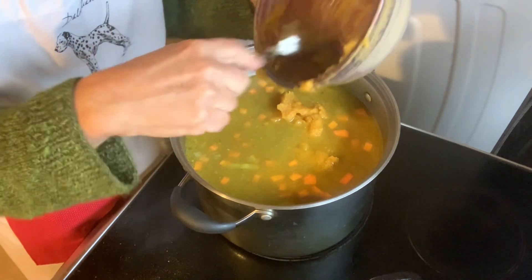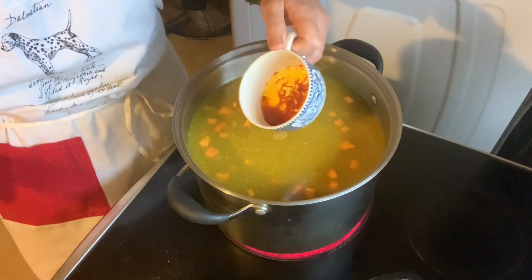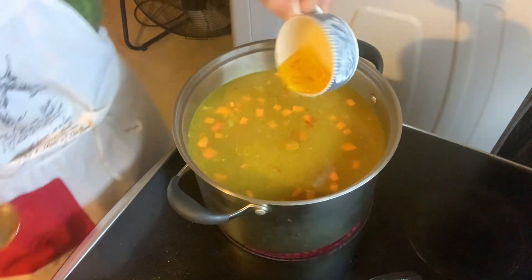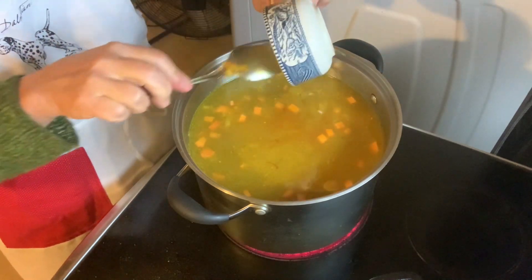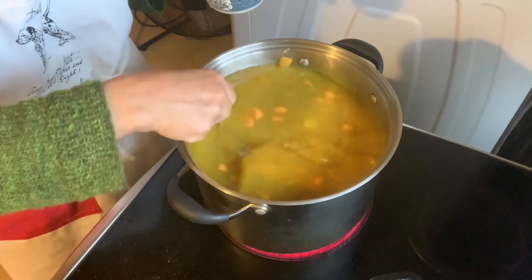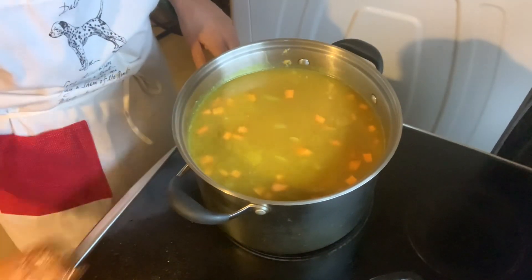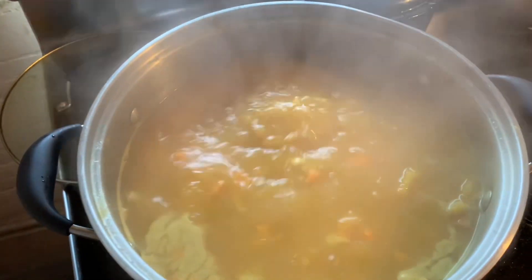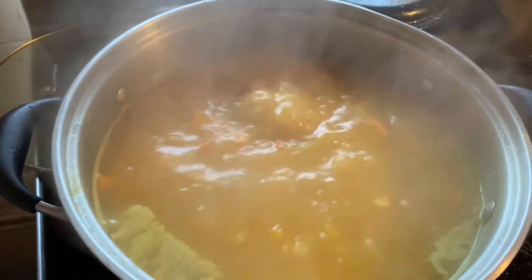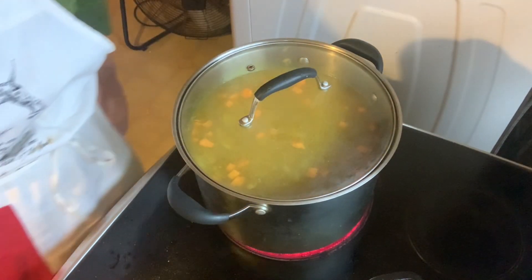I almost forgot — let's go ahead and add that saffron. Some sticks to the side, so you just add a little water to get it all out. There we go — don't want to waste a bit of that saffron. A huge pot of soup for my 14 people. When the soup begins to boil, just turn it back and bring the temperature down, cover it, and cook it until those sweet potatoes are tender.